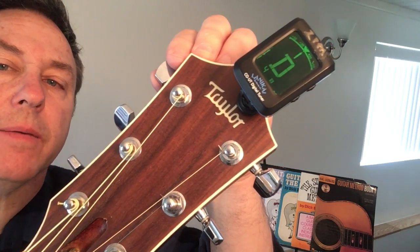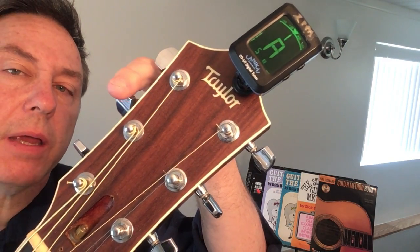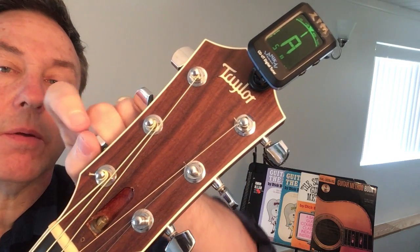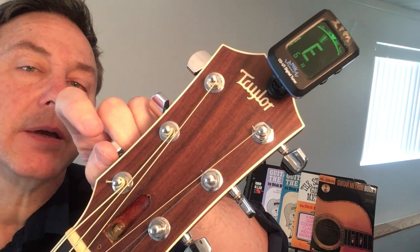Fourth string D — good. Fifth string A, and your low sixth string E — looks good.